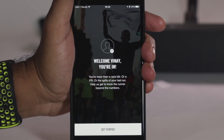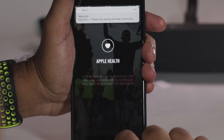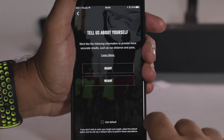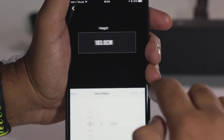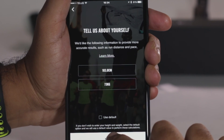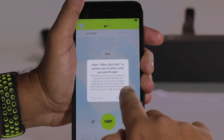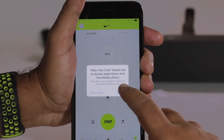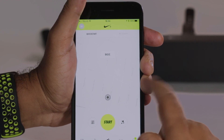Welcome Vinay — you are in! Get started. 'You are more than a race.' Apple, allow access. Tell us about yourself — male and female, that's it. It's not very inclusive. Height: 183 centimeters, 73 kilograms. That's cool, it auto-populates. I like to use it with Siri. Access location, access camera, photos. Nike, music library, media library. And that's it. Now I can go for a run whenever I want.